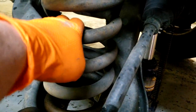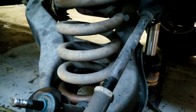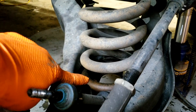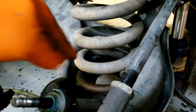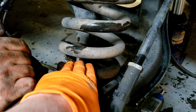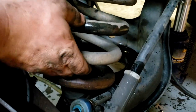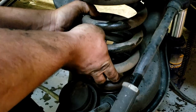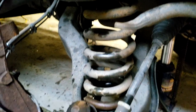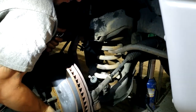The spring is right here and we've got access to it. We're going to take a big pry bar and pry it up right here and pop it out of the lower seat so we can slide in the spacer and then put the spring back on top of it. We got the spring popped up and we're just going to slide the spacer down in there, then drop the spring back down. Now we're ready to go back together.